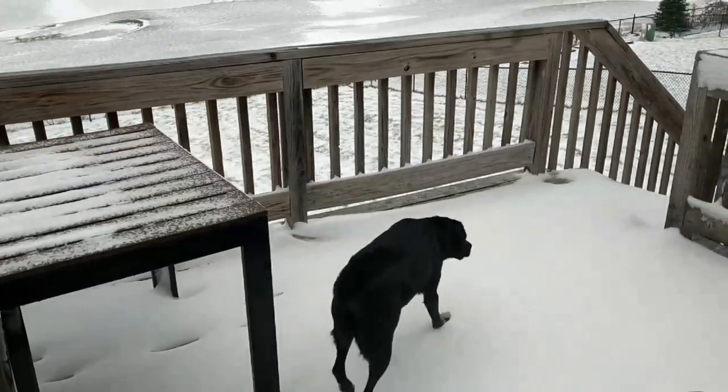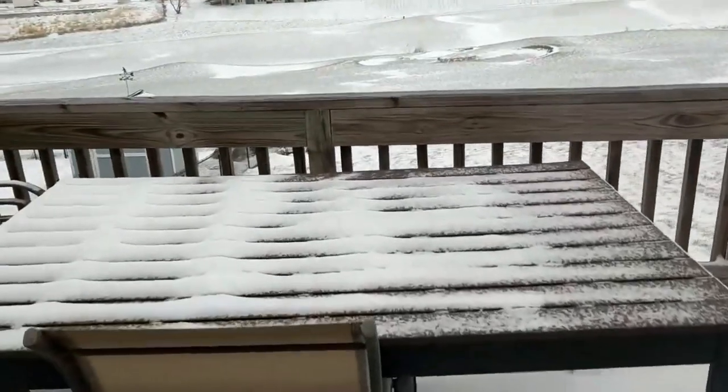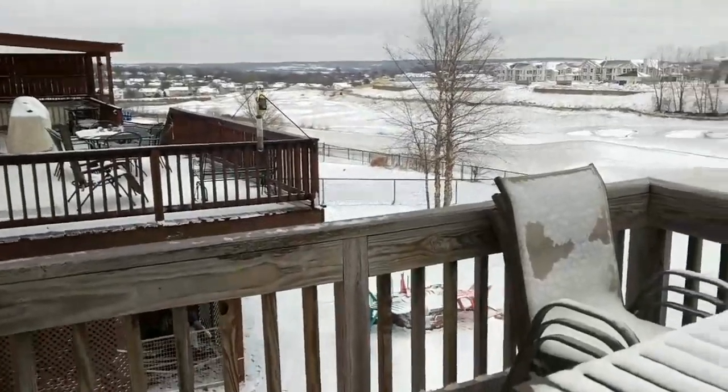So this is our backyard. Goodbye Pepper, see you later Morten. Peanut's like, no, I'm not going outside, it's cold. So yeah, a couple inches. Nothing too crazy.